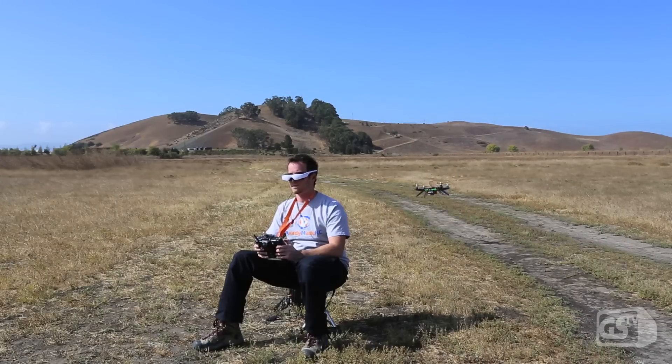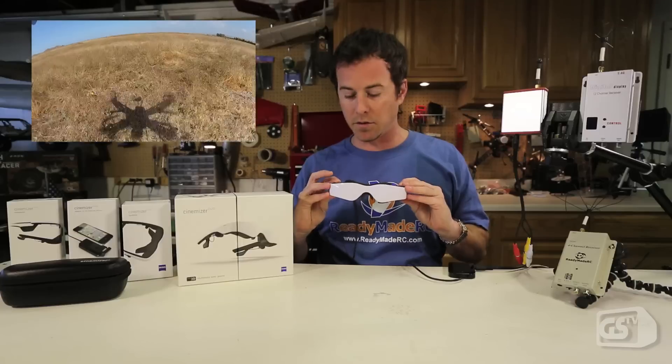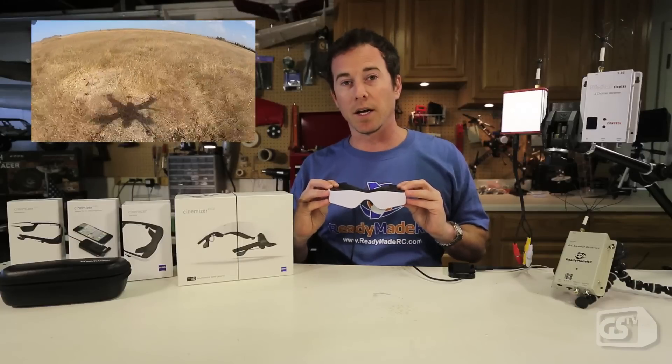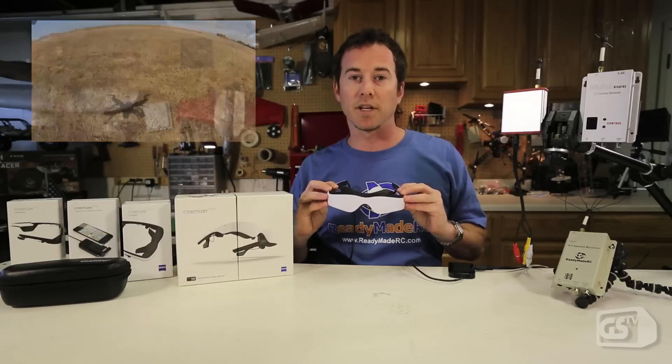The picture that you're going to see is equivalent to a 40 inch screen at about two meters. So when you're wearing these, the view is really large and it's amazingly crisp. The optics that Zeiss uses here are top of the line. You're just not going to find optics that are going to look this clean on an FPV setup.